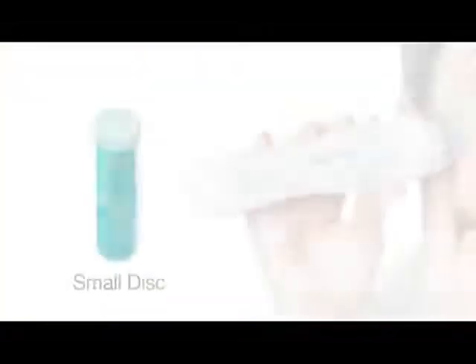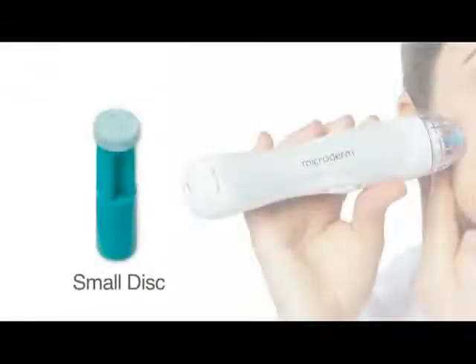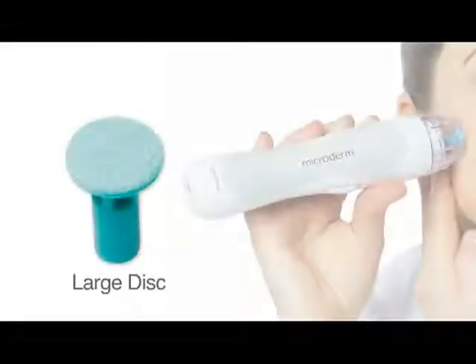The large body cap for the large disc and the small facial cap for the small disc. Use the small disc for tight spots around the nose and forehead or where your bone structure makes it hard to obtain suction with the vacuum. The large disc should be used for the body and larger areas like the arms and chest.